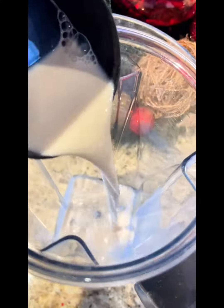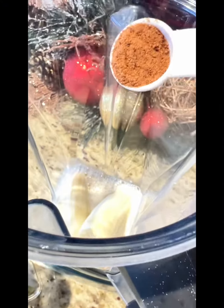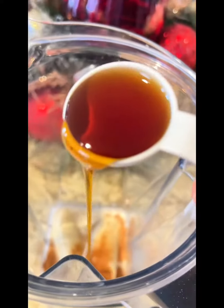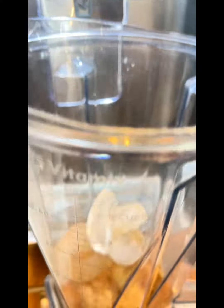One cup of dairy-free milk of your choice, one whole banana, half teaspoon of nutmeg, half teaspoon of cinnamon, one tablespoon of maple syrup or sweetener of your choice, approximately six ice cubes or however much ice you want.